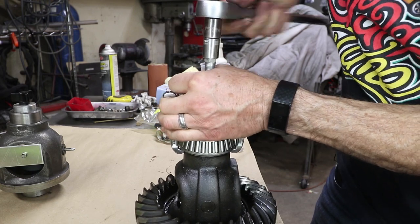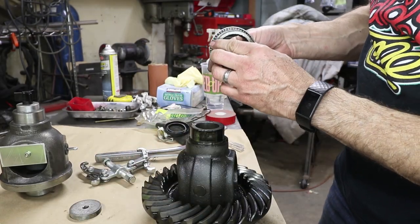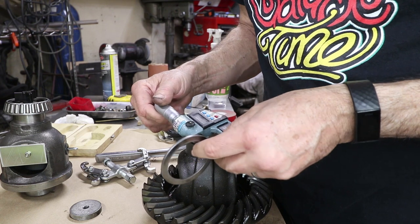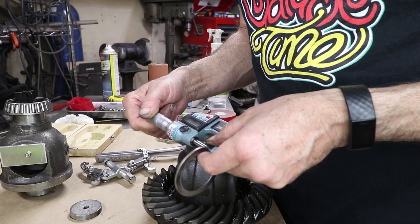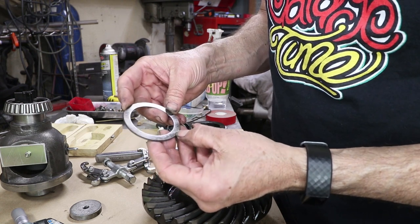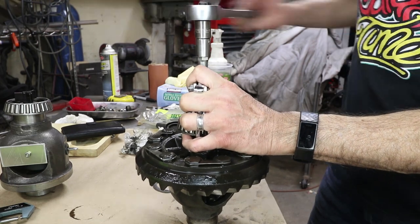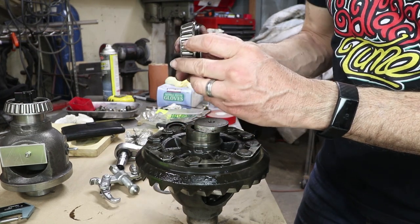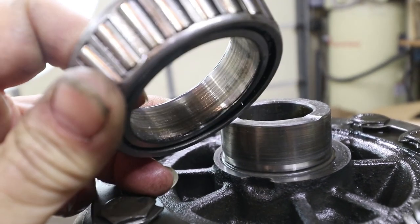Normally you would pay attention to what spacers go to which side. This one is 2.82, and oddly enough this one actually has a mark on it — 2.8. But this bearing feels a little looser than the other side did. We need to look very carefully that there's no spinning happening on the differential. There are some circular marks here inside the bearing too.